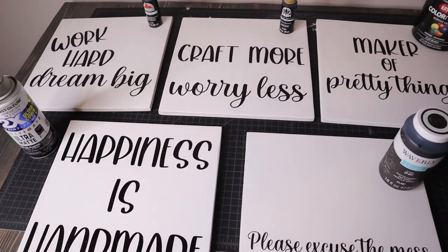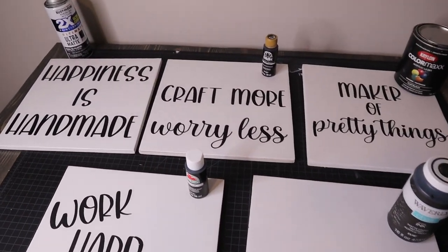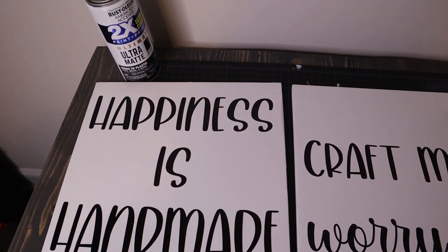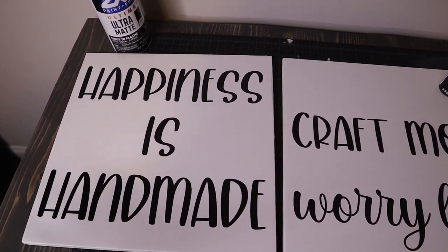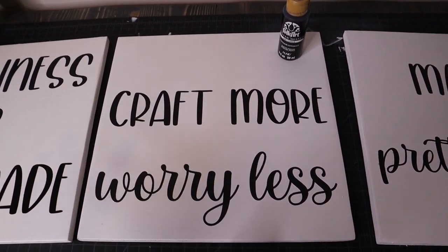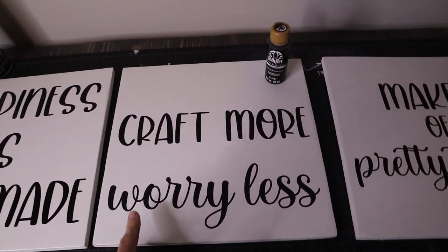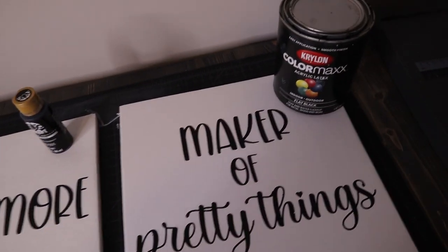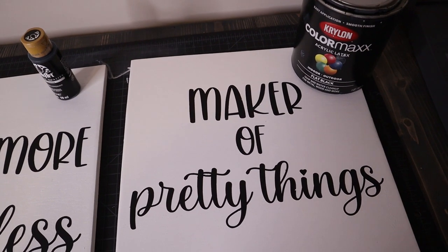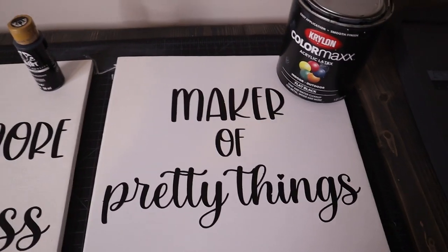I'm going to lay them out from my favorite to my least favorite. Obviously I told you I really liked how the spray paint turned out — I have to experiment more, but for this project spray paint is definitely my favorite. Second place I would give to the Folk Art for being such a low cost with pretty great results, definitely very, very good. Third place I would give to the Krylon Color Max — it doesn't always fail me, but you sometimes have great results and sometimes you don't.